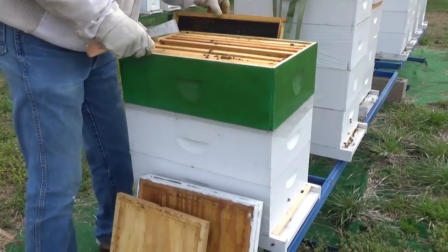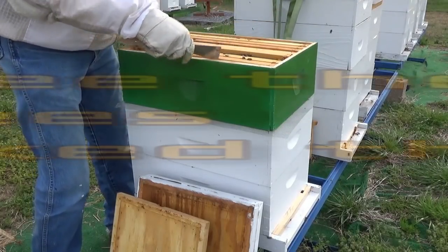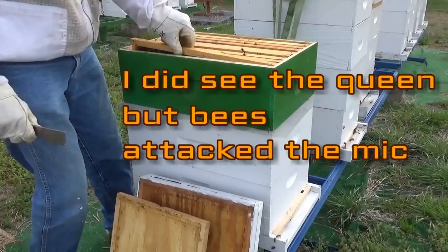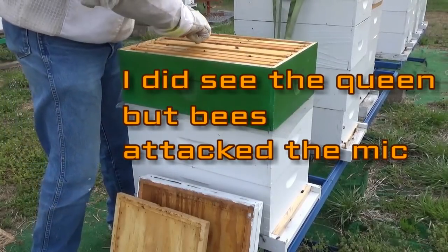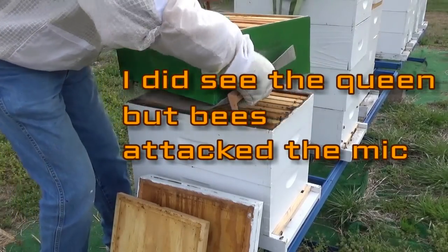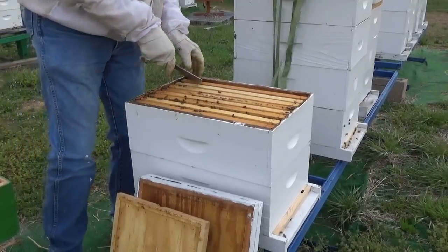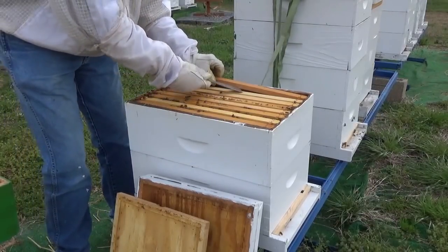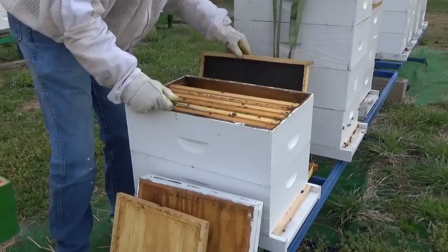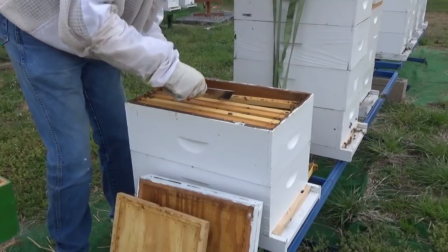I'm not seeing any eggs. I should have found it on the first day, but it was a long day and I still had other things to do. I'm going to take this hive over and take a peek in this bottom box. There's still a lot of bees down here.